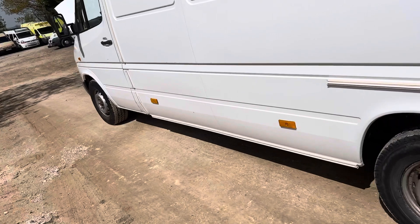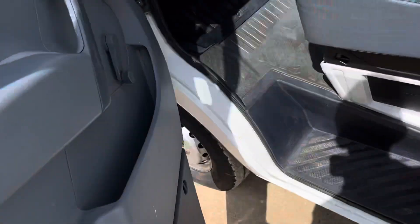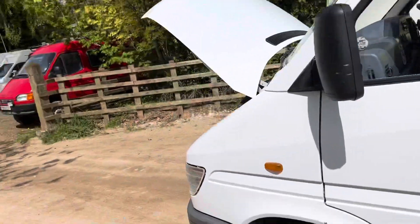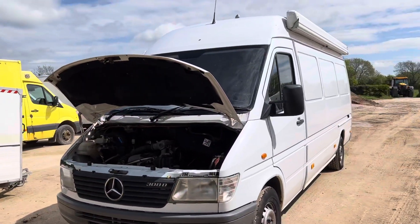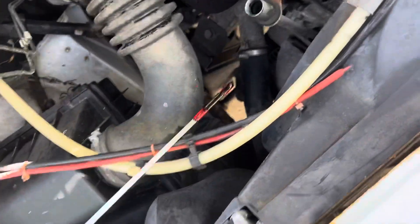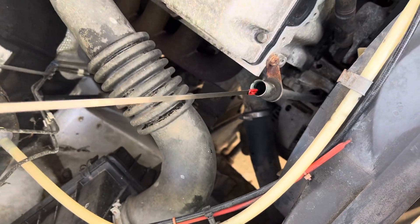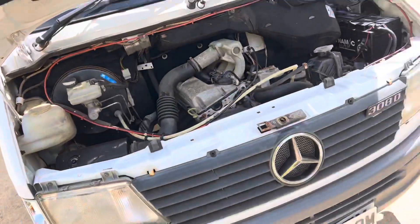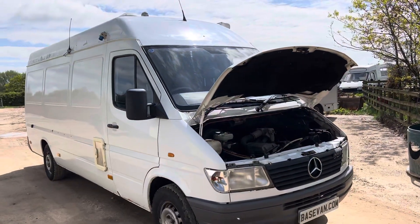In conclusion, a really nice old original Sprinter. Good mileage. Great to go for a conversion. Really happy to have this in stock. If you have any questions at all, please give us a shout. We haven't tested it or serviced it yet — we haven't really done anything to it. It would probably benefit from a service, of course. There is a service history with this van and we will be supplying it with a 12-month MOT. Hope you like it. Thank you.